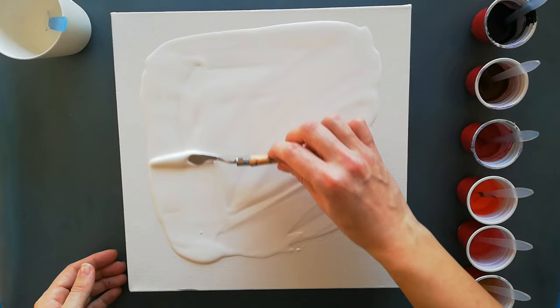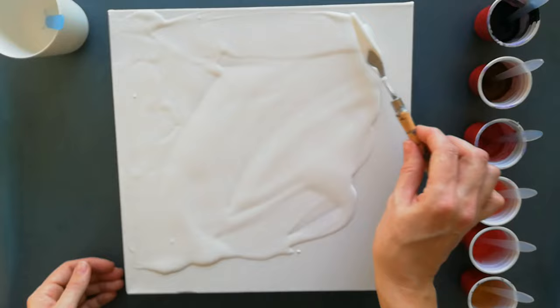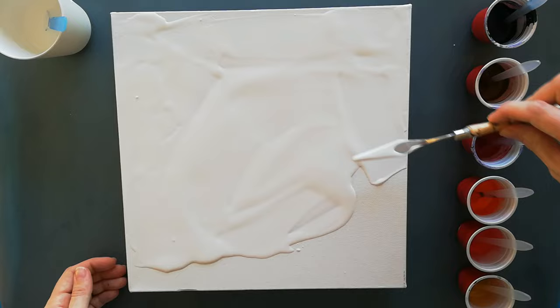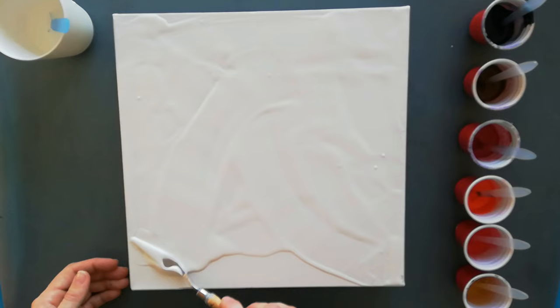Because this is a quite small canvas — it's 29 by 29 centimeters — I'm going to blow it with my mouth. I've noticed that on the smaller canvases, blowing with a hairdryer is just too hard; you don't get the details that I would like. So I decided to try it with just my mouth this time.